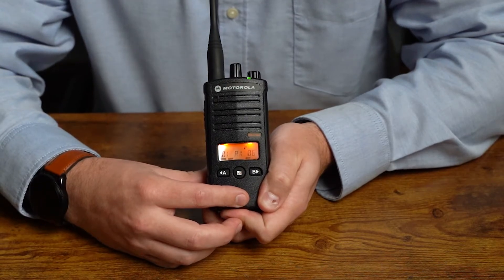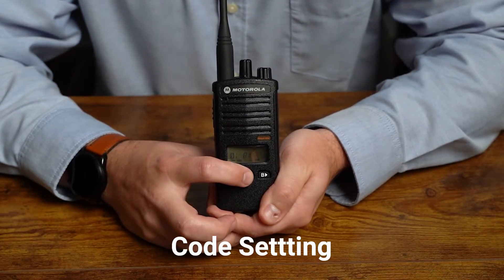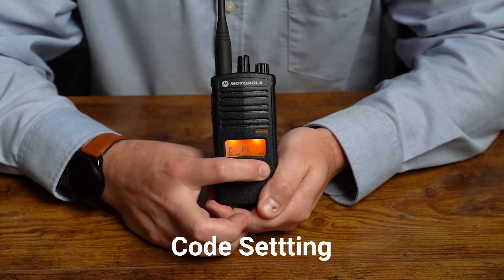Next is our code setting. Tap the menu button again and it's going to give us a flashing code number. We're going to change that value up with the B button or down with the A button as appropriate.